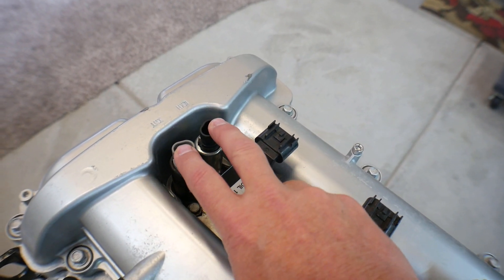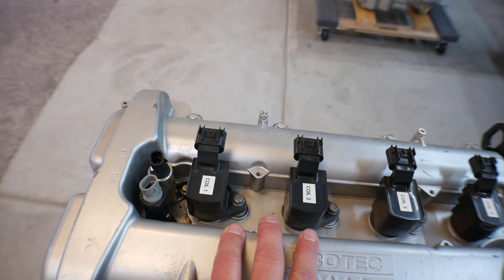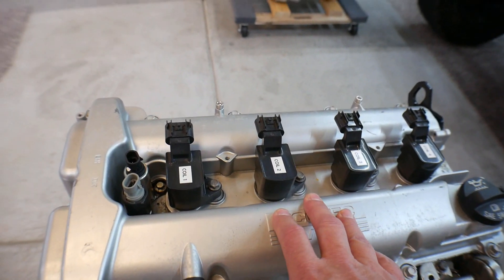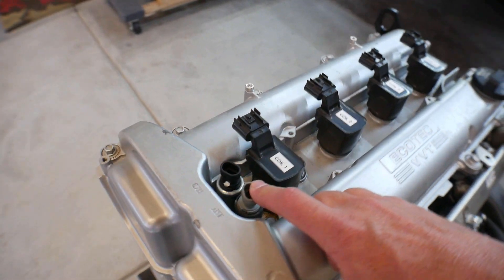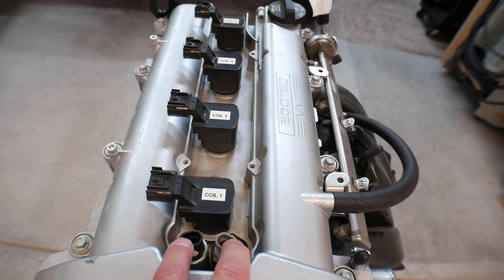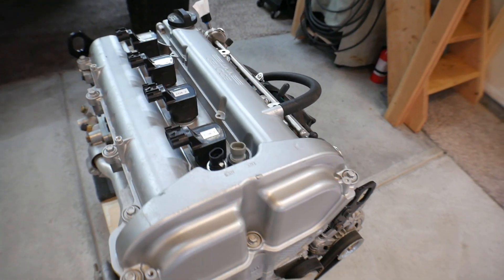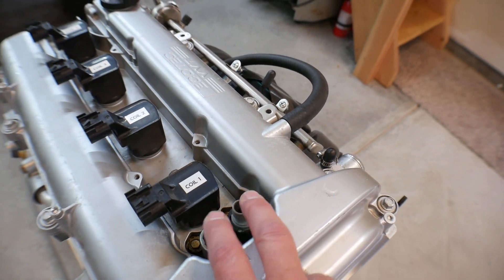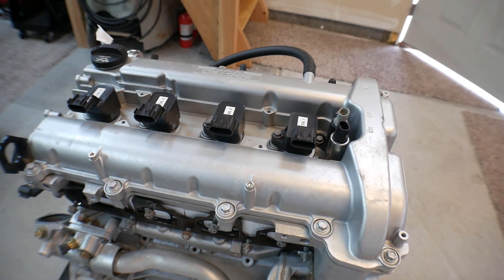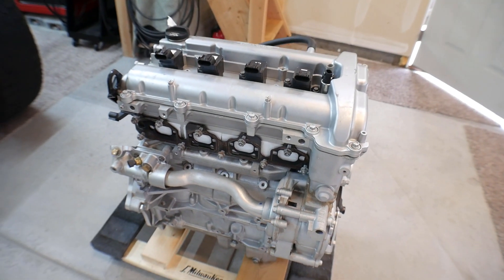Because it has these two solenoids here, this engine has VVT — variable valve timing. A lot of the Ecotecs in the junkyard look just like this but they're the 2.2. If you're looking in the junkyard, many valve covers look the same but won't have the two solenoids — no solenoids means no VVT. I would recommend getting the VVT version because it gives you a little more useful low-end torque. The 2.2s seem to be really popular; I'm not sure if those blocks are more robust.